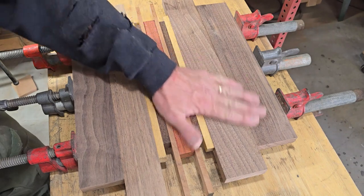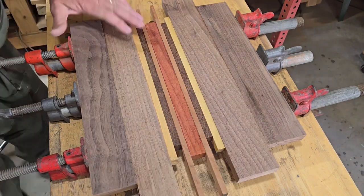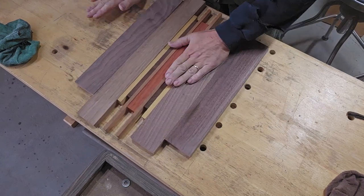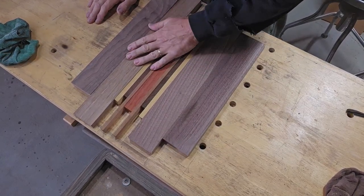Okay, back out here the next day - it should be dry now. Let's go ahead and take this out of the clamps. All our joints look good.